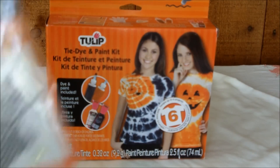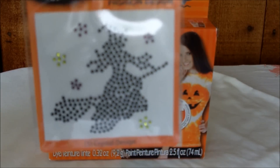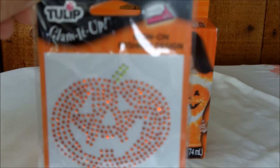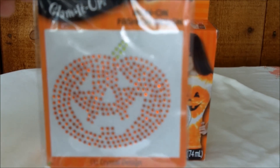I received a black witch on a broom with some stars around her. I'm not sure if the sun is messing up the shot — I hope not — but I'll have pictures at the bottom for you to see as well. And then last but not least, I received this Tulip Glammin' Up orange pumpkin. Isn't he cute? I really like him — the orange pumpkin with a little green stem. He has some bling going on there.